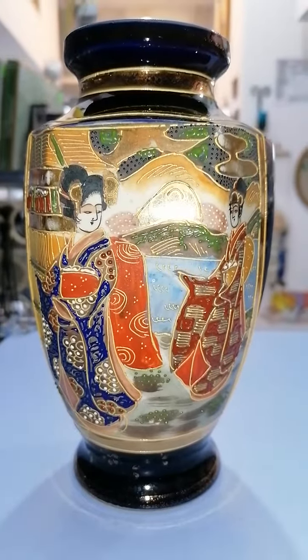On the back we have scenery with some butterflies, and you can see some of the enamel cracked because of the age of this vase. That's it — hope you like it, see you next time, bye.